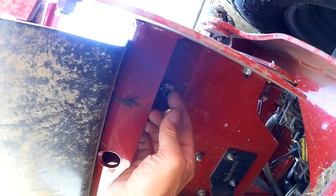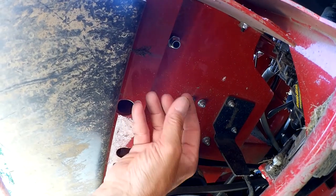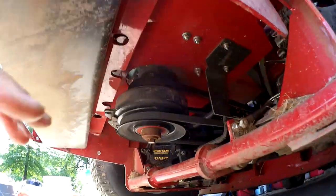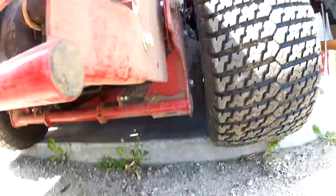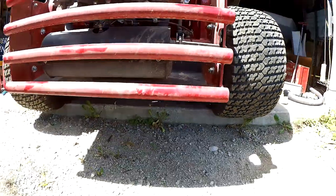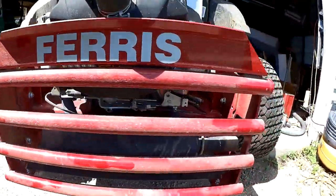So now we're ready to drain. All this cap does is keep all the chaff and dirt and mud and mud daubers out of there. Remove this cap first and then we need to put a receptacle of some sort under here to catch the oil. I've got my mower right on the edge of my garage and that's just enough room to get a five gallon bucket under it, because these mowers are pretty tall to begin with.